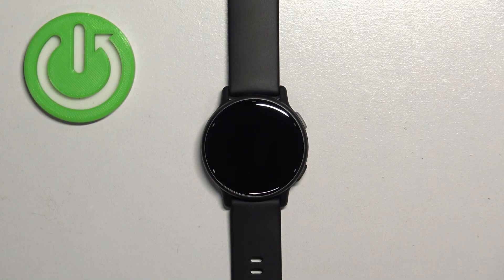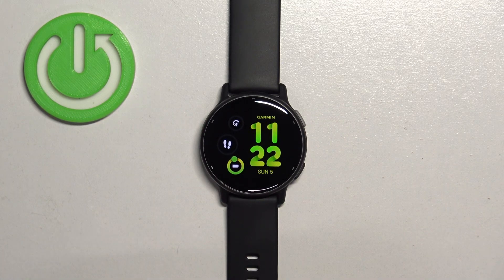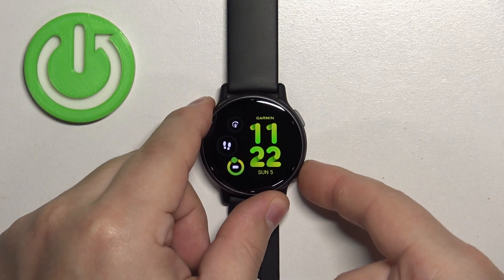The first thing we need to do is wake up the screen on our watch. You can do it by pressing any of the buttons. After you wake up the screen, press and hold the lower back button.